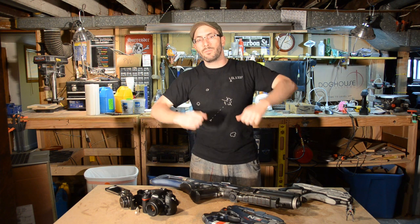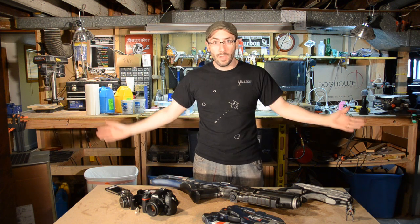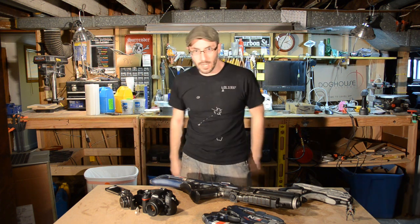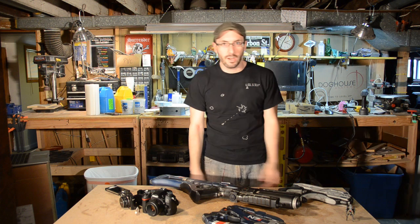Hey, welcome to Prop Culture — your look into the world of replica prop and costume making. I'm your host, Bill Duran, and today we are talking about photography. That's right, photography. You might be thinking, but Bill! I want to make props. I want to make costumes.